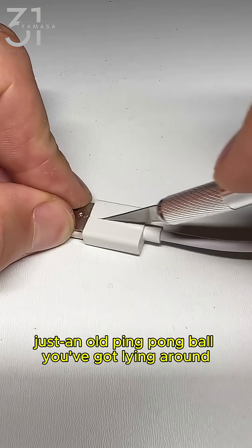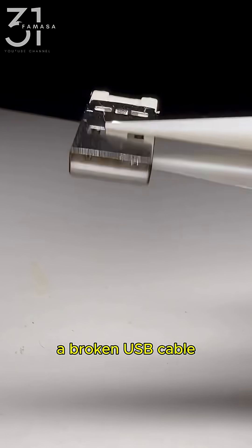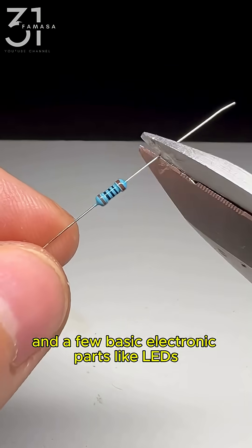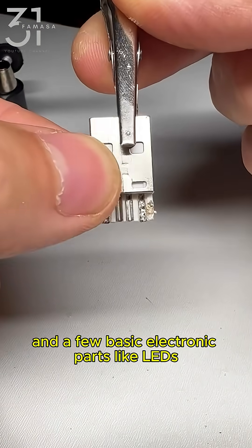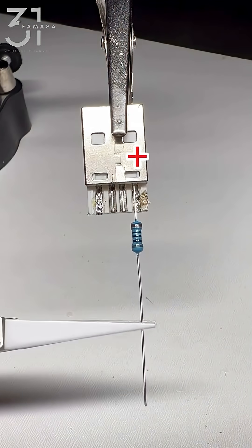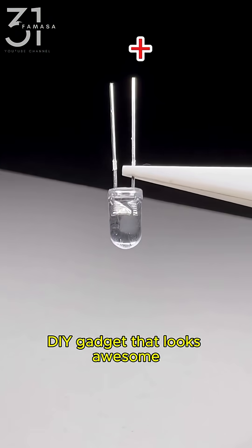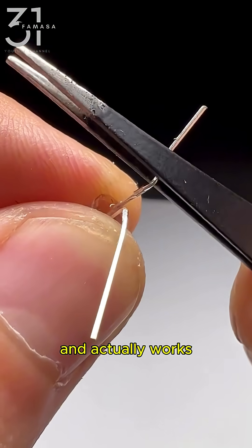Imagine this: just an old ping pong ball you've got lying around, a broken USB cable you are probably going to throw away, and a few basic electronic parts like LEDs and a tiny resistor. That's it! With just those items, we're going to build a really cool DIY gadget that looks awesome and actually works.